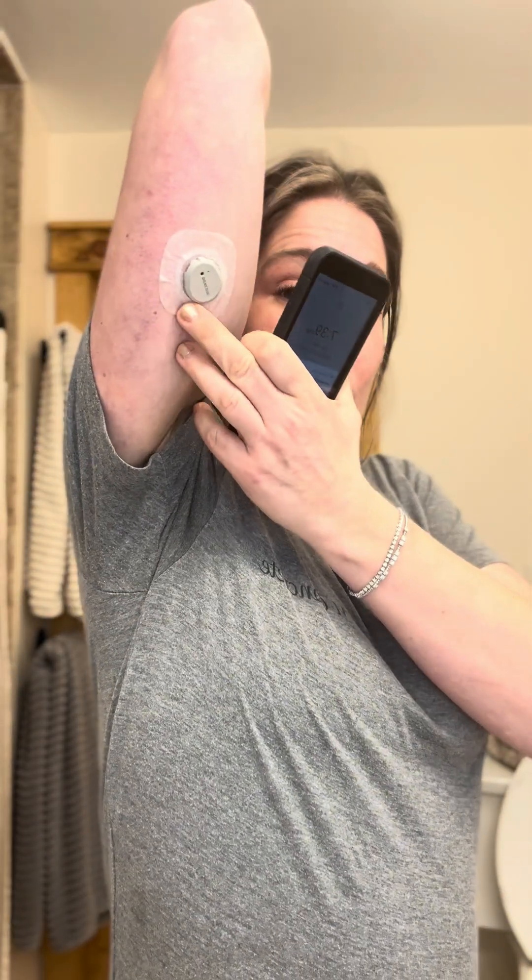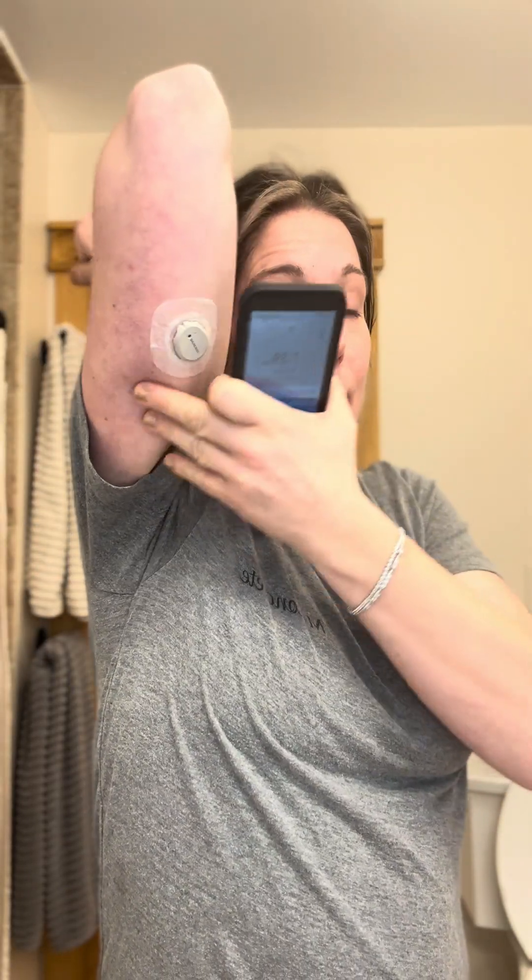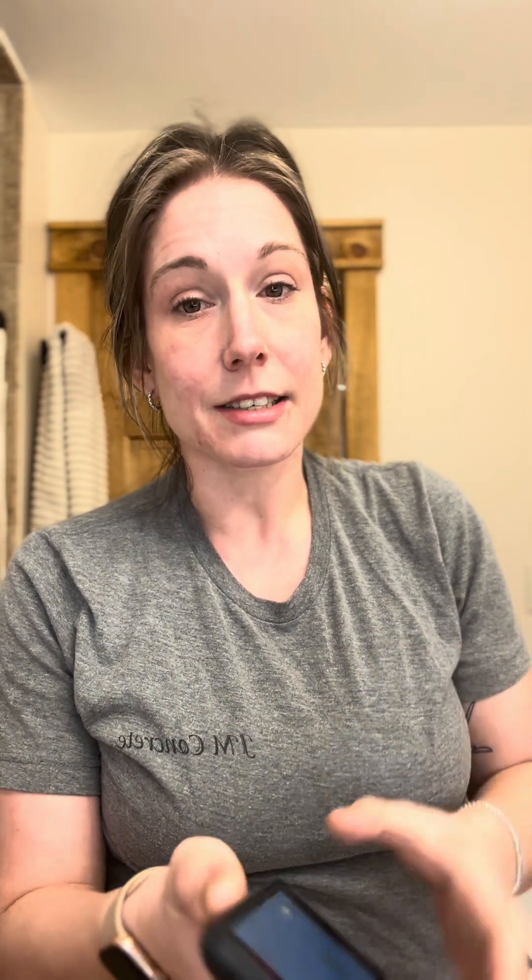So I just put my new Dexcom on right here. I put the alcohol swab, cleaned my arm, put the new one on, and right now I'm in sensor warm-up stage through my iPhone. But I need to set it up on my Omnipod receiver so that way it gets the best readings.